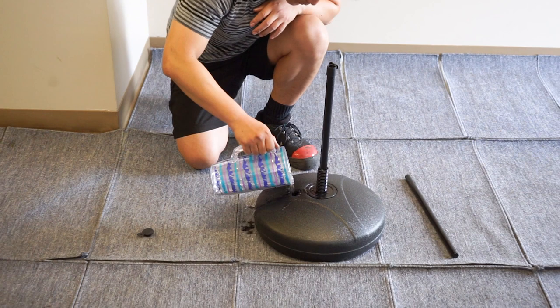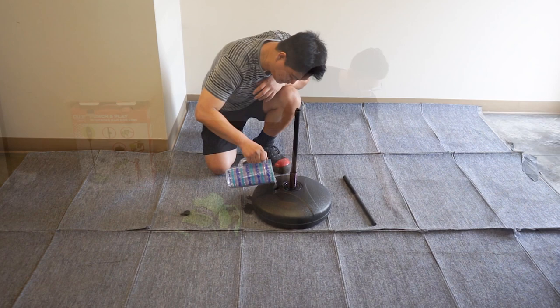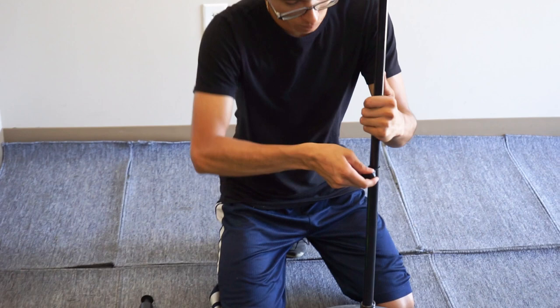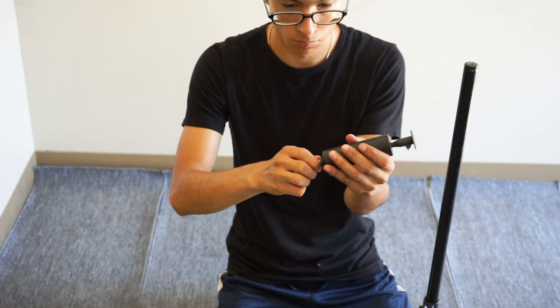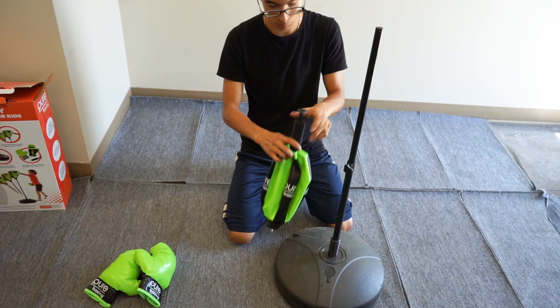Place the short pipe on top of the long pipe and secure to your desired height. At the bottom of the hand pump you can find the needle. Simply screw it into the top to inflate your speed bag. Continue to inflate until the speed bag has been completely filled out, and be careful to not over inflate.